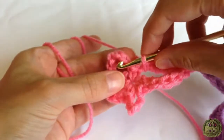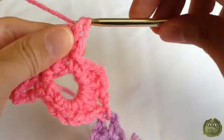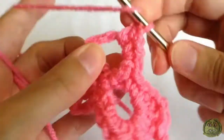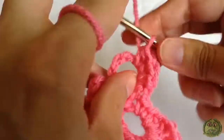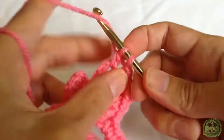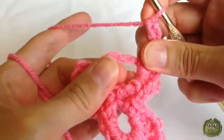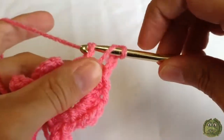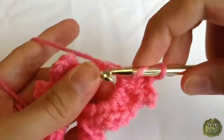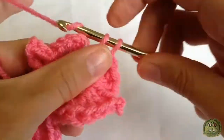Working in the second chain seven space: two single crochets, two half double crochets, two double crochets, and chain three, two double crochets, two half double crochets, and two single crochets.